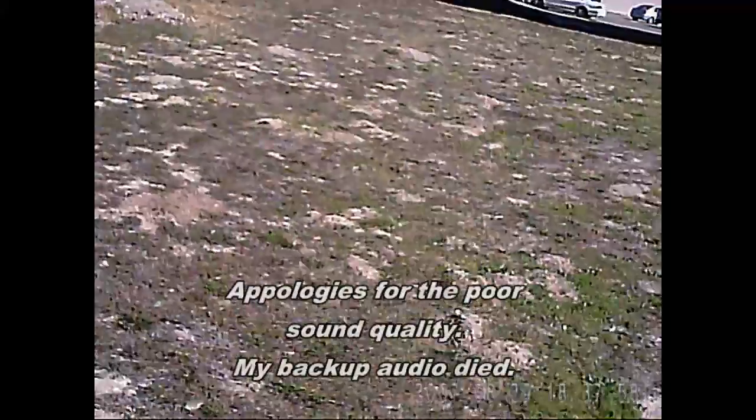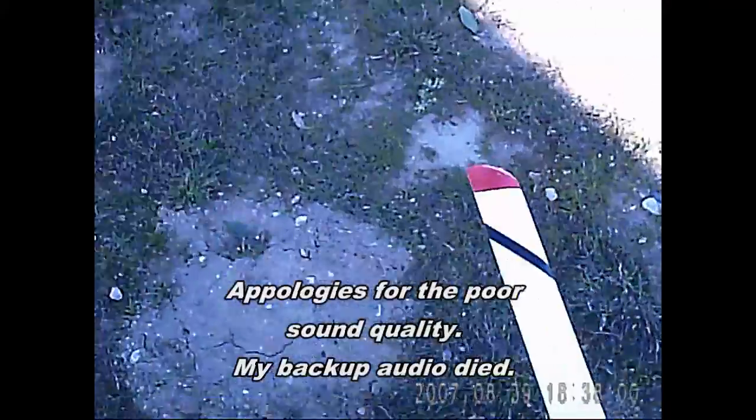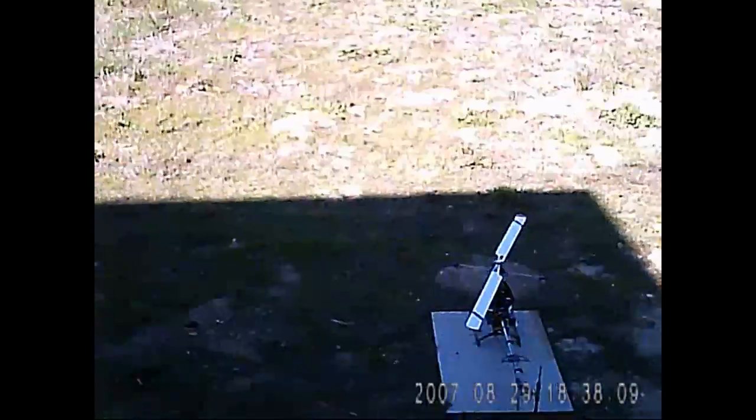Okay guys, here's the made-in outdoor flight, HK500. Looks like I'm going to need a bigger landing pad.